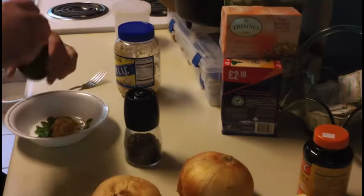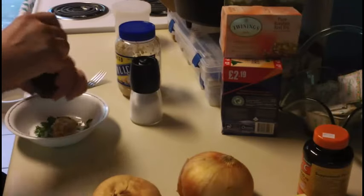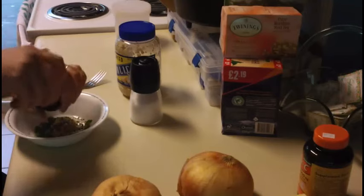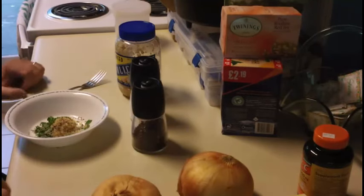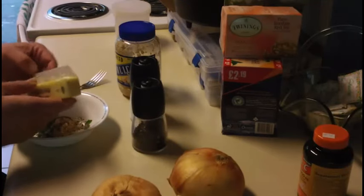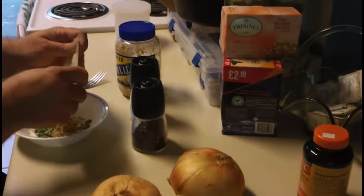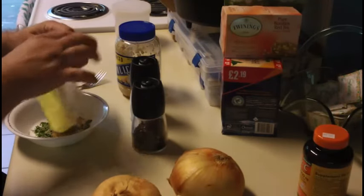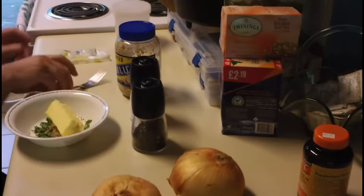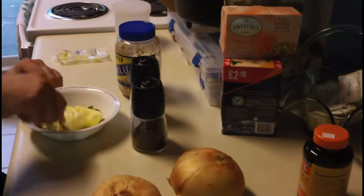Now add your salt and pepper. I like it a little heavy on the pepper myself. Then add your stick of butter — this should be sitting at about room temperature by now. Now with the fork, give it a good stir and get it all squished up.